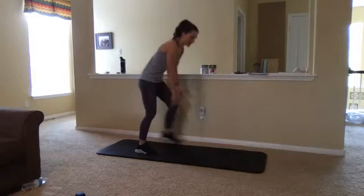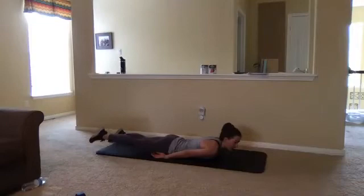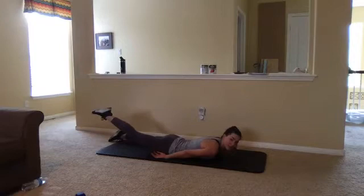Then we're going to come down to our mat laying on our tummies. Hands either out in front of us, up at the top, or right by our sides. One at a time, we're going to lift our leg and then lower — nice, slow, and controlled — squeezing that glute, squeezing that hamstring. That's our second move.